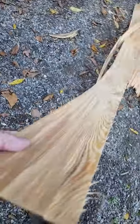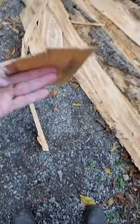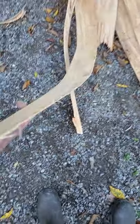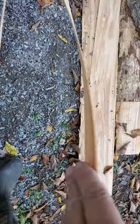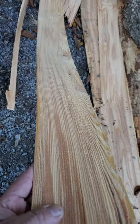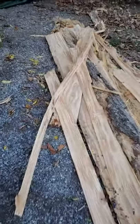Just playing around — I wanted to see how accurate it was and how thin I could get it, and it's right down to just paper thin. She cuts beautiful. Couldn't ask for anything nicer.